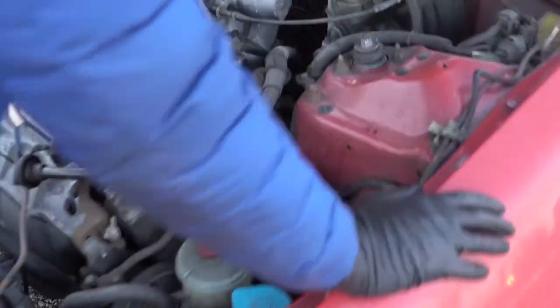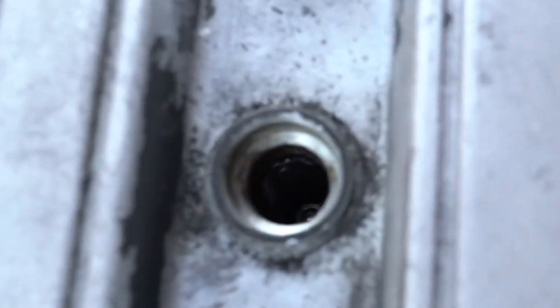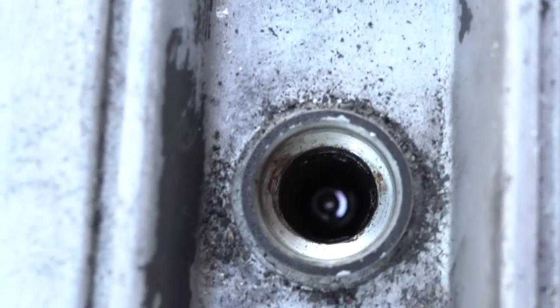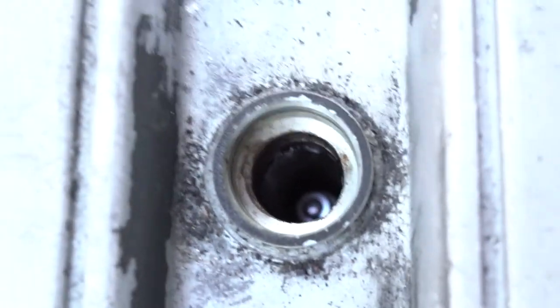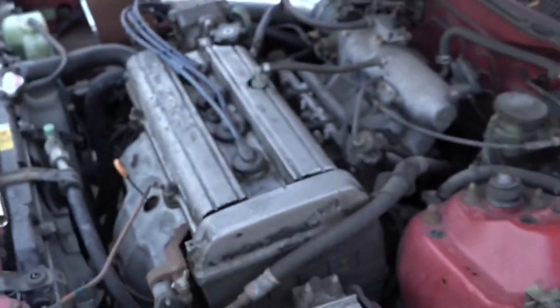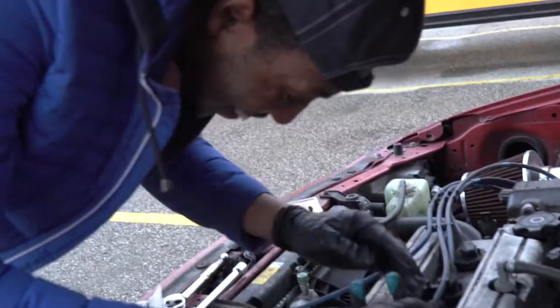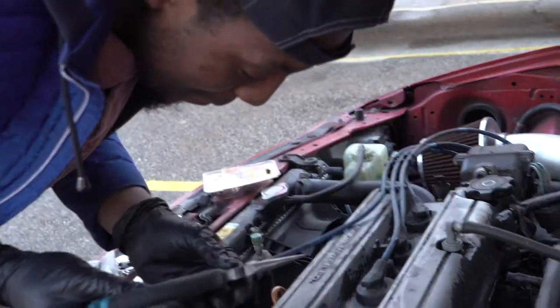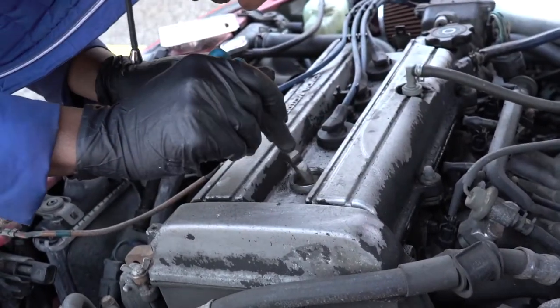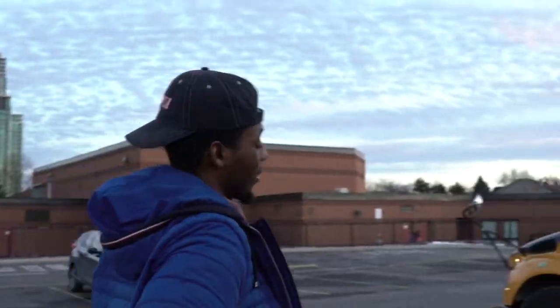My son was trying to learn how to put the spark plugs in his car. He has put one in upside down and now he cannot retrieve it. It is upside down in the hole. I do not know if the car will run but we have to drive it home, so we're gonna drive it home on three cylinders. Put some gum on the end of the extension and then you can retrieve it — try it.